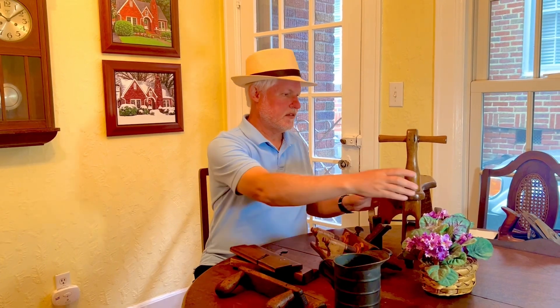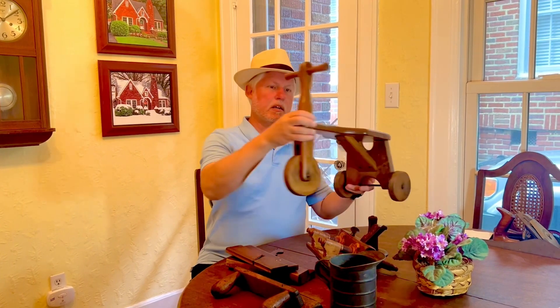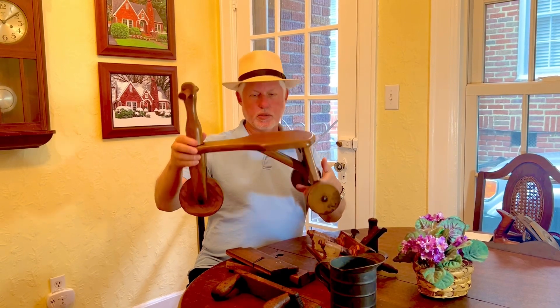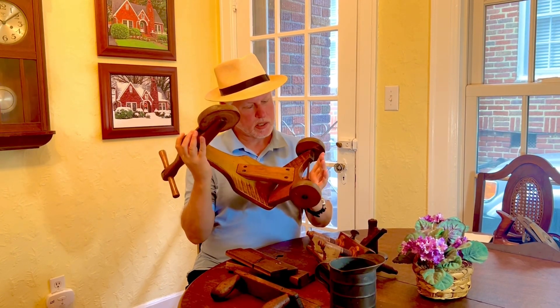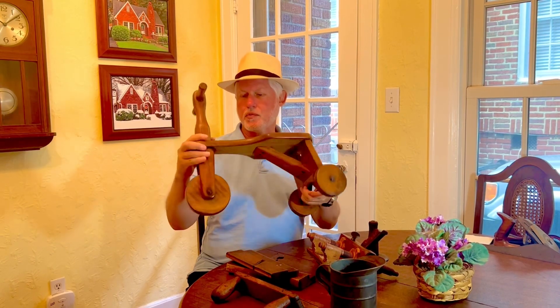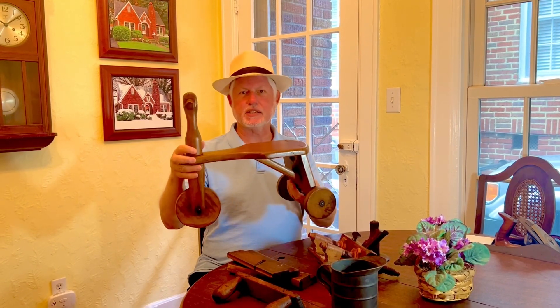And then this piece is an old wood tricycle. Based off the hardware and the screws, I'm going to say this is probably from the 20s or 30s. I think I only gave like $6 for that.